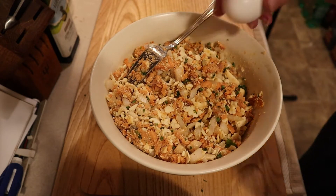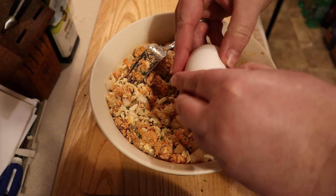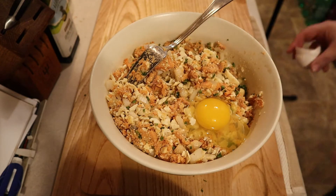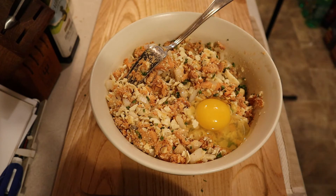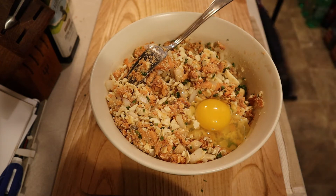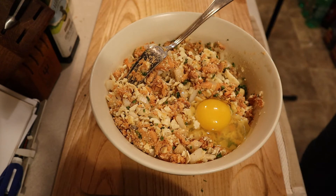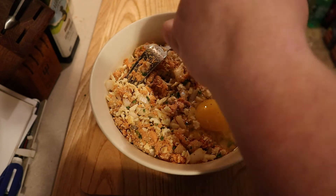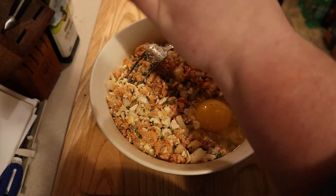Now that the crackers are fully integrated into the fish mixture, it's time to add your eggs, salt and pepper — only if you desire salt and pepper. There's a lot of salt in the crackers, so be careful. The reason why I add the eggs one at a time is they really act as a glue and you don't want to add too much. So add the egg, give it a good stir, and then if it is still too dry, go ahead and add another one.